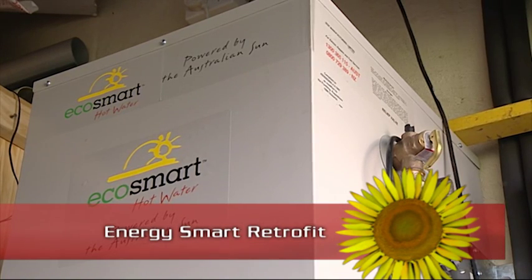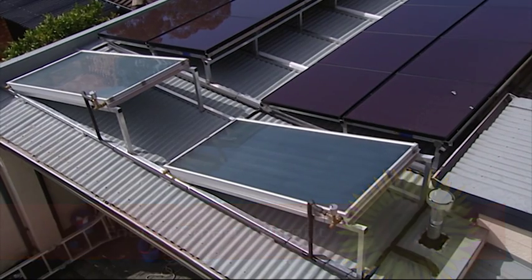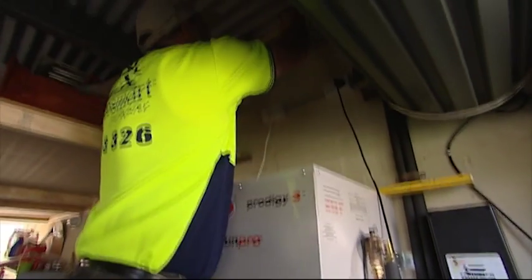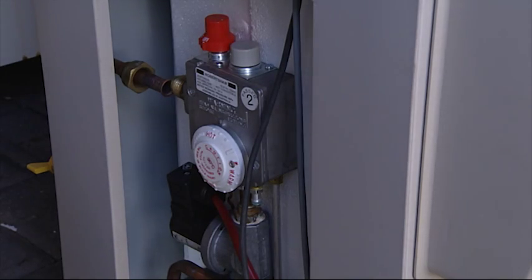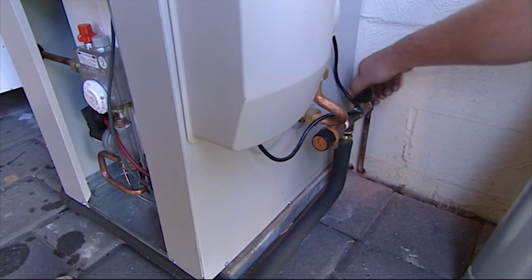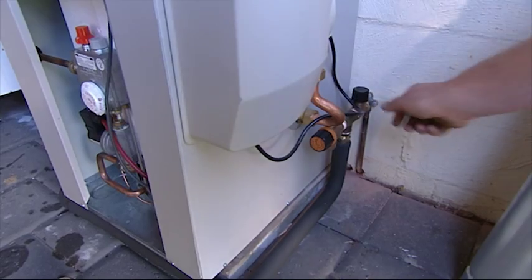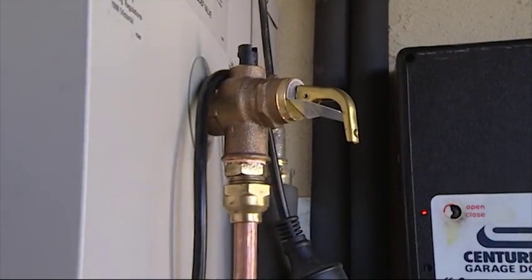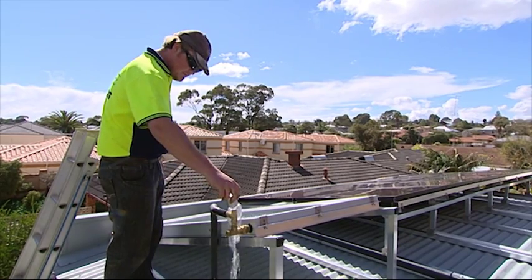We install our gas boosted solar hot water system. The collector panels are mounted on the garage roof directly above the storage tank. The gas booster is adjustable so we can fine tune the hot water supply to maximise its efficiency. Getting the temperature right means you don't have to mix in too much cold water.